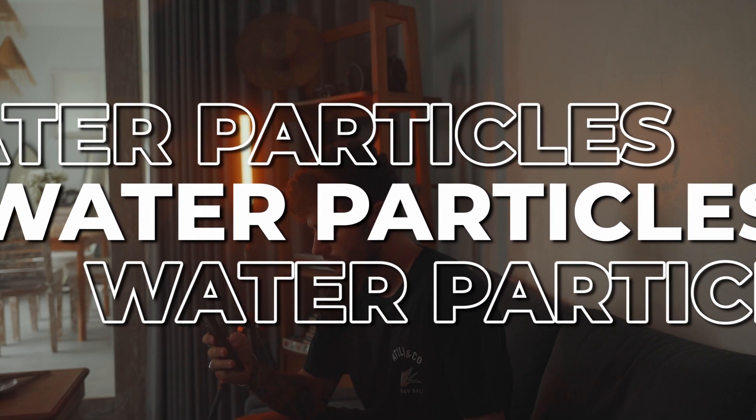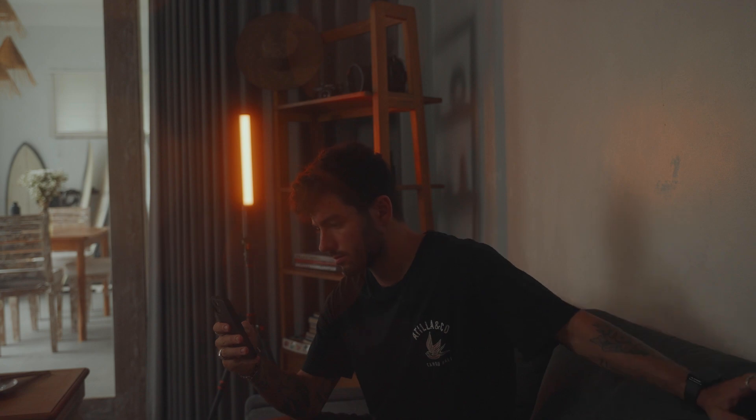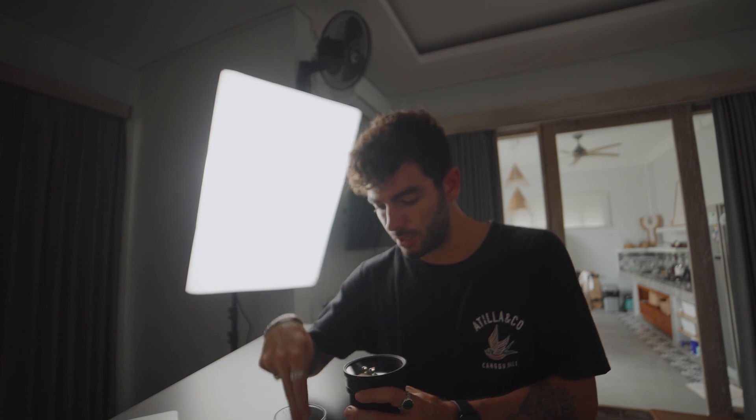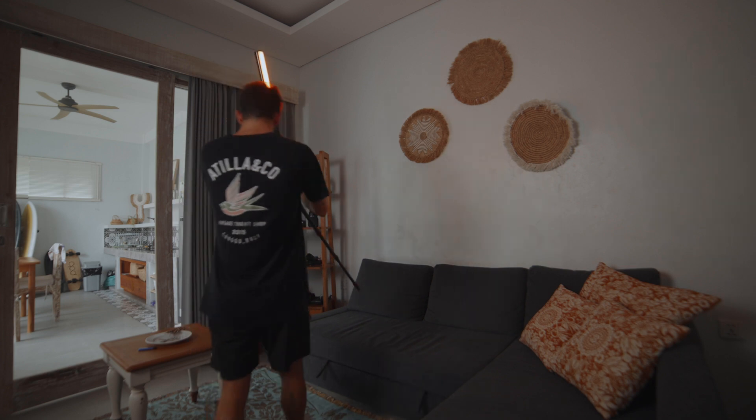Moving on to the second hack — this is actually pretty similar but gives a totally different effect, and it's worth doing for music video shoots or any artistic shoots. All you need is a lens and a glass of water. You dip your finger into the water and drop a few droplets onto the lens, then put the lens on the camera and you're pretty much done. Try to align the droplets with some light behind the subject to get that cool look.